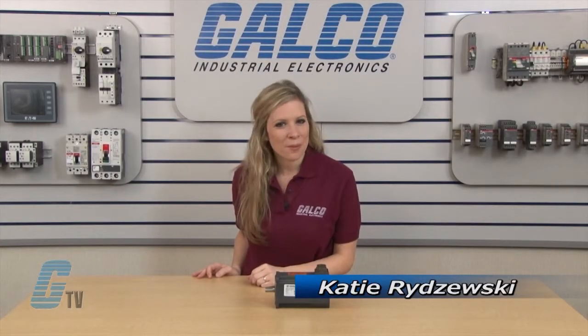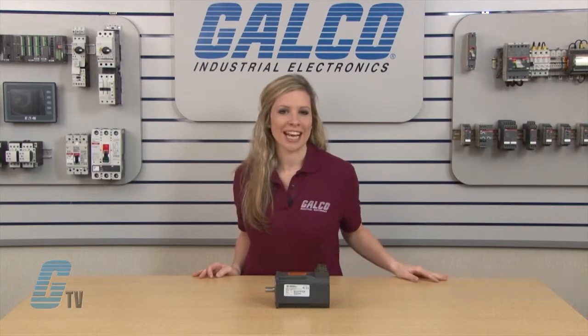Welcome to G-TV! Today I will be showing you Emerson Control Techniques NT Series of Servo Motors.